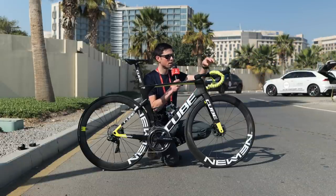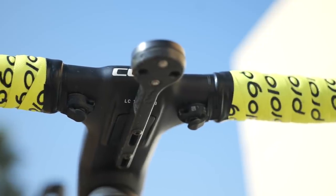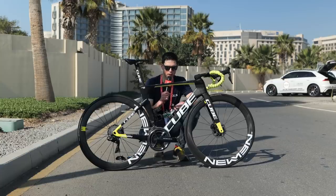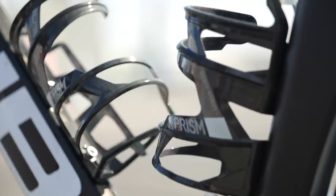The head unit is mounted on an integrated mount out the front so he can display all of his stats and information that he needs during the race. Finishing the bike off are the Elite Prism carbon fibre bottle cages.